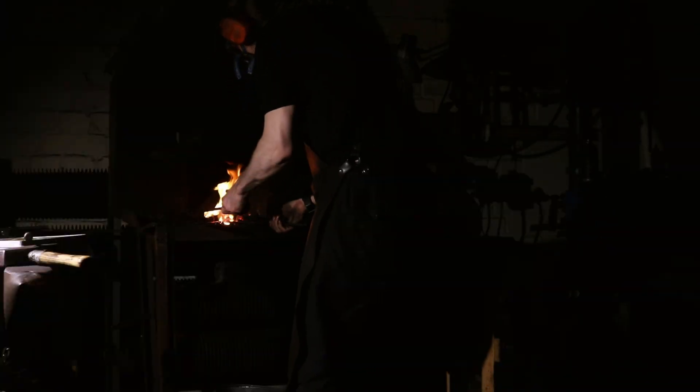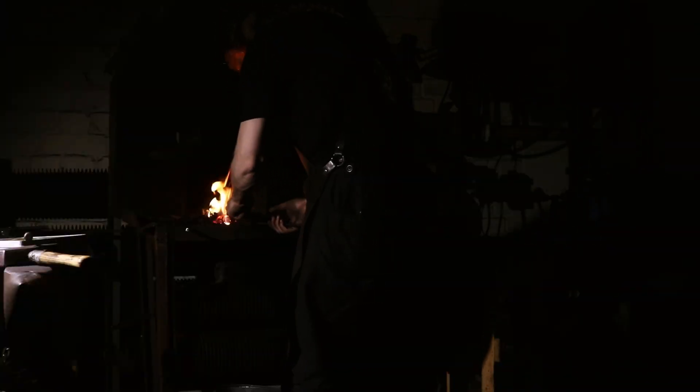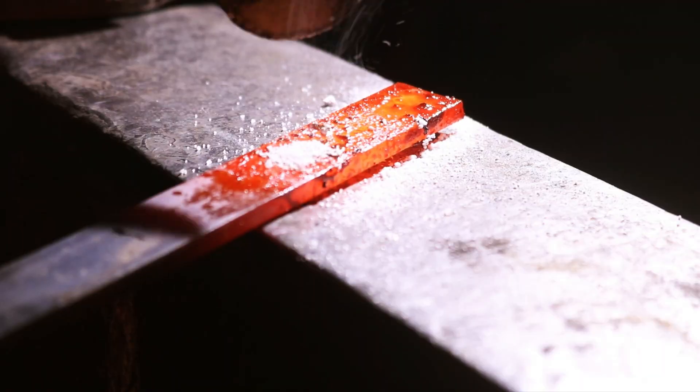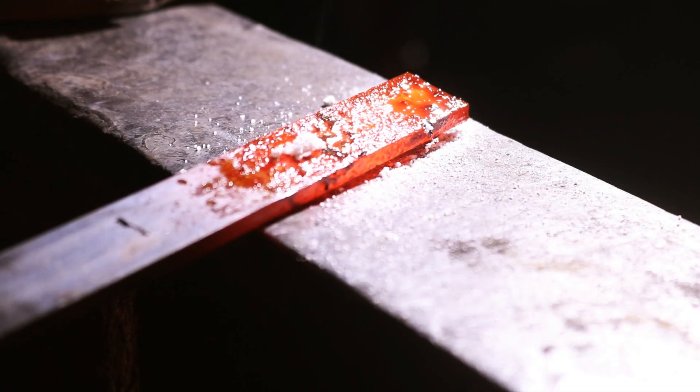Don't rush the process — take your time, especially when starting out. When flux is working properly, you will see it melting smoothly across the surface, creating a clean glass-like coating. There shouldn't be any black or crusty areas. The metal surface should look bright and clean when heated.